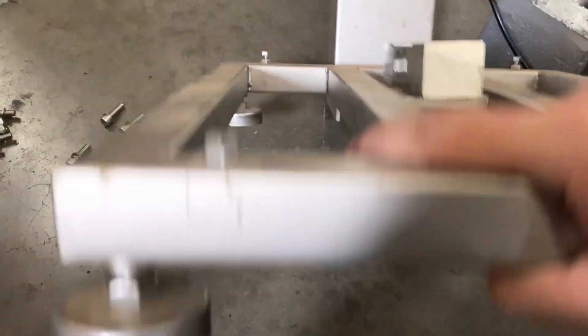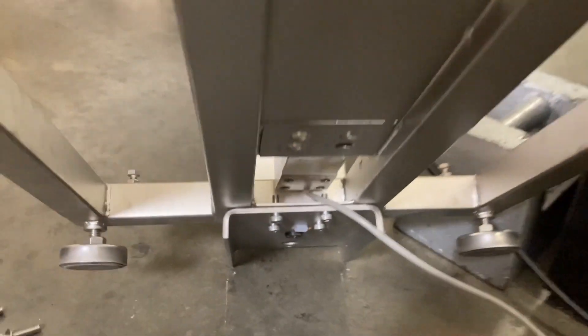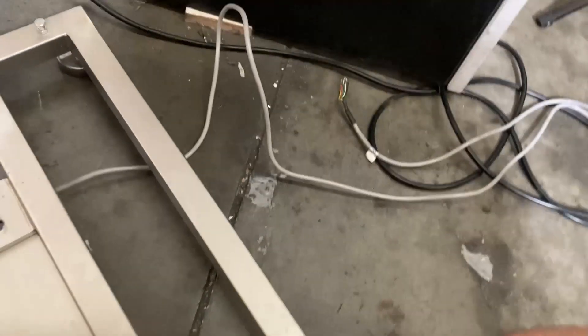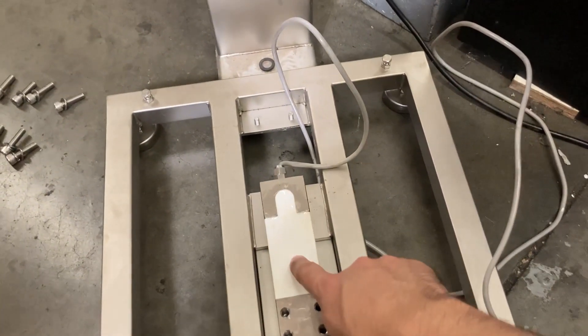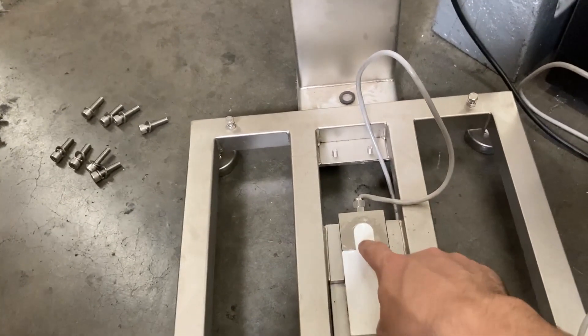Make sure the screws are in the back so it doesn't tip over, then lift up and remove the bottom four load cell screws. Once that's done, pop off the load cell — you can see the model is 300 kg. Take it out, fish it through the hole, and pull the cable all the way out.